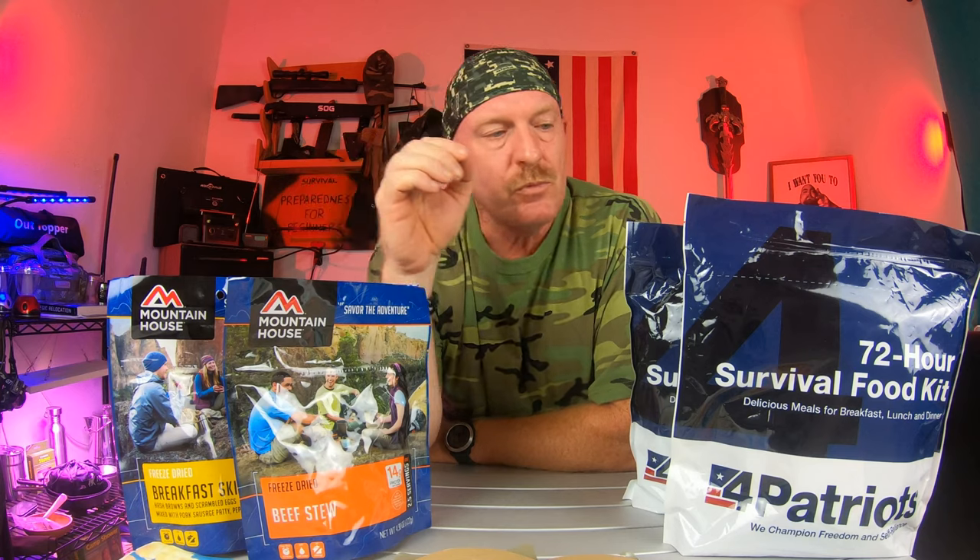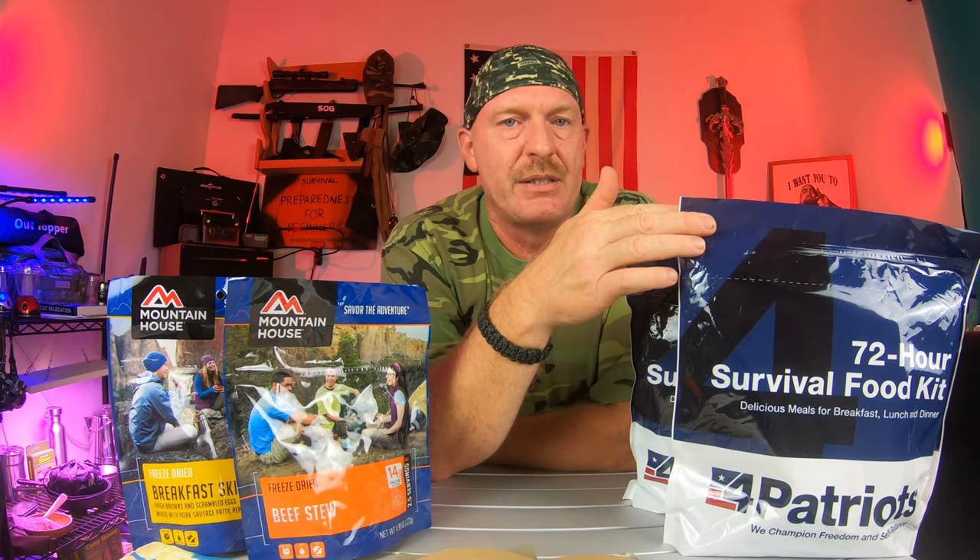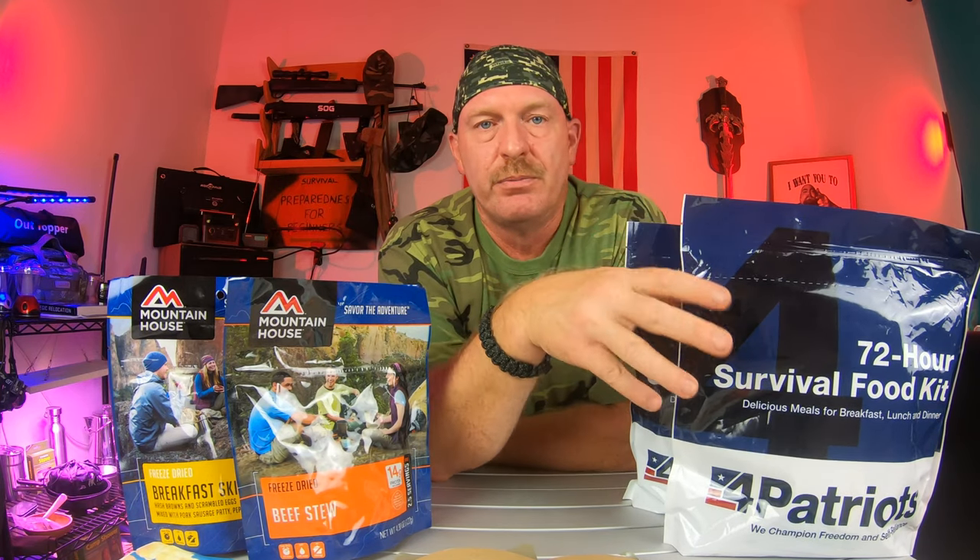A good thing is to smell it and just take a small taste and see what you get, because you don't know. But then you fall back to these. These are regular, like, $30 some odd dollars online through Patriot.